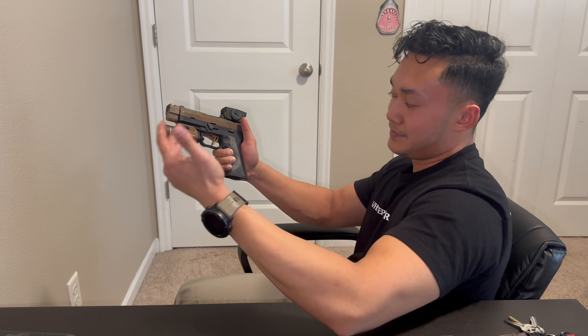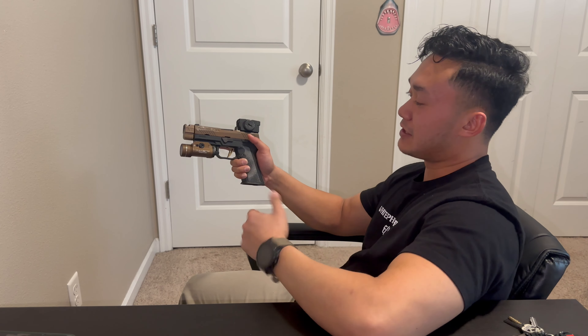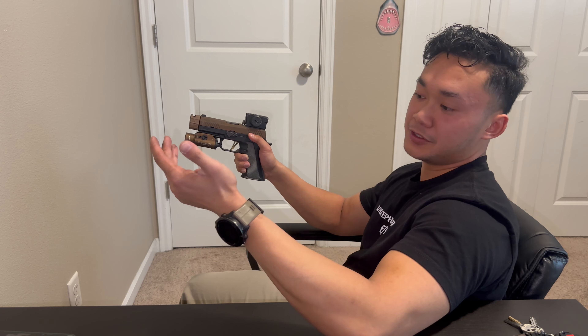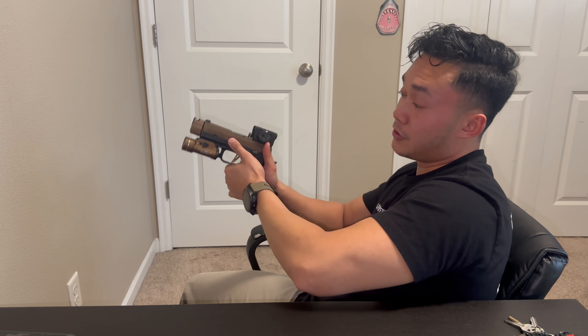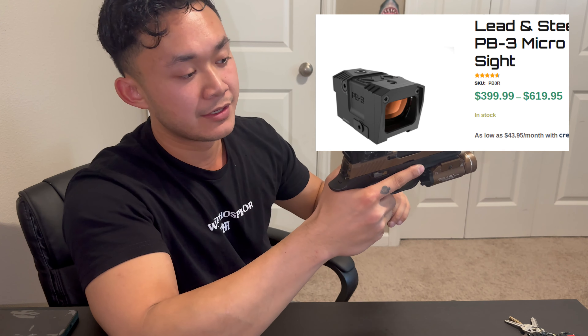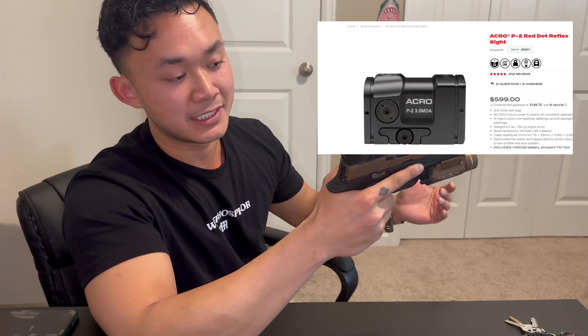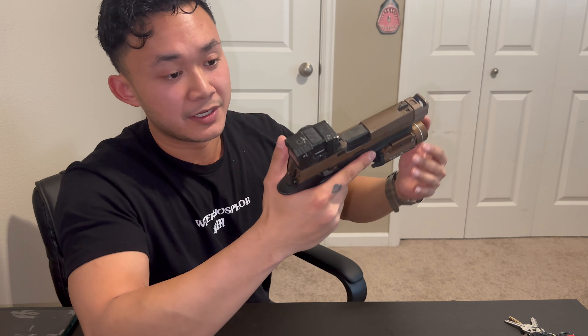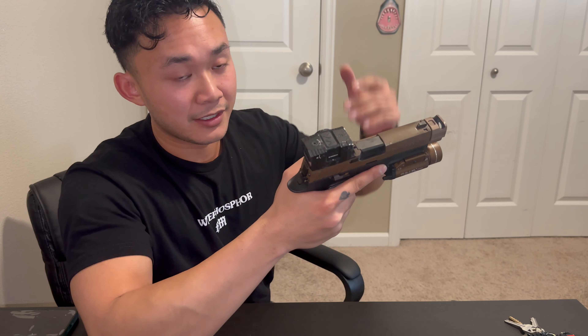If you somehow end up breaking this and you're the original owner, Lead and Steel will replace it — full lifetime warranty. That's hard to argue with. On their website, Lead and Steel lists the Pandora for $399, which is a pretty good price compared to the Acro P2 at $599 or the Steiner MPS at around $550. So it's a good amount cheaper than its competitors, which is great if you're on a tight budget.